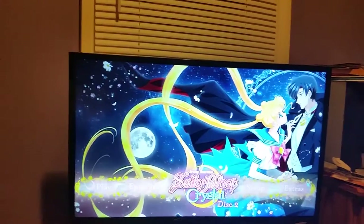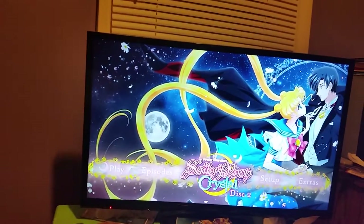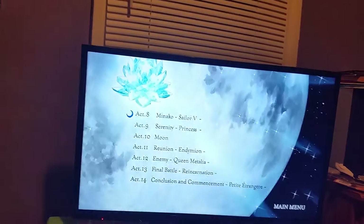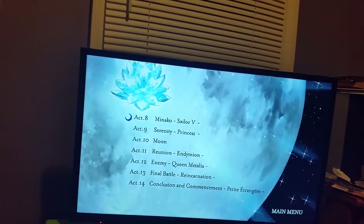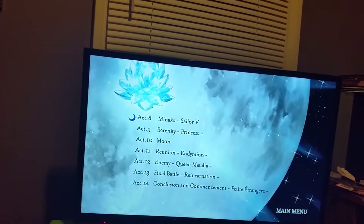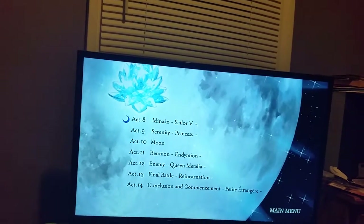Disc Two has Usagi and Mamoru on it, and it has the crescent moon symbol for its icon, just like Disc One. Episodes for this disc are Act 8 Minako Sailor V, Act 9 Serenity Princess, Act 10 Moon, Act 11 Reunion Endymion, Act 12 Enemy Queen Metalia, Act 13 Final Battle Reincarnation, and Act 14...